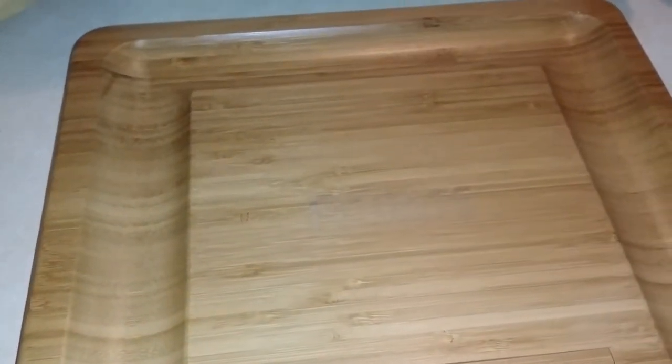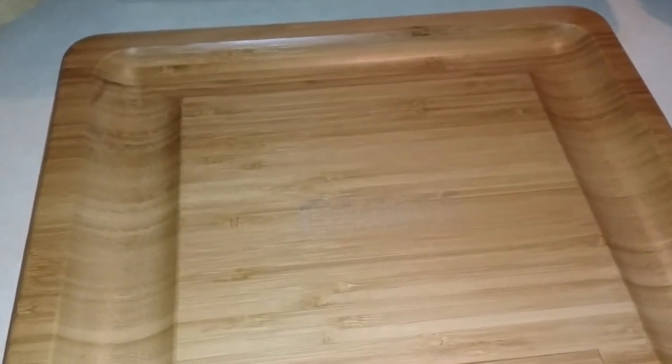Hi, today I have a nice product to show you from Fitnate. This is a cheese serving board. It is made of bamboo. It is nice and thick.